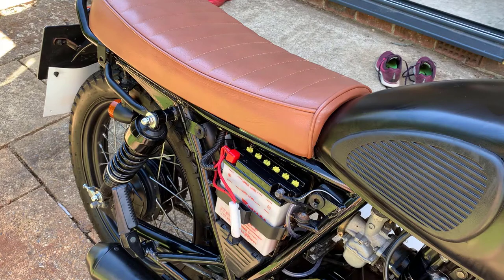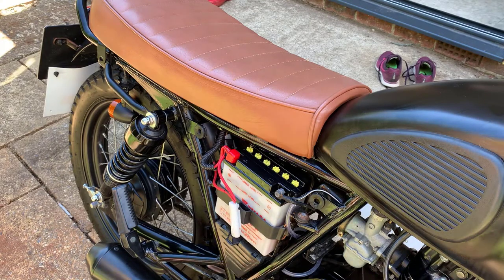So here we are at the motorcycle. In this case it's a Mutt Mongrel 125, but fitting to other bikes is very similar. I've already removed one of the side panels to expose the battery and its terminals, and the seat bolts as well so we can remove that and give better access for fitting.